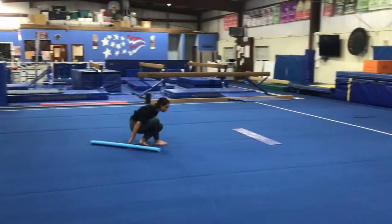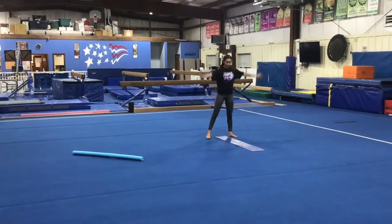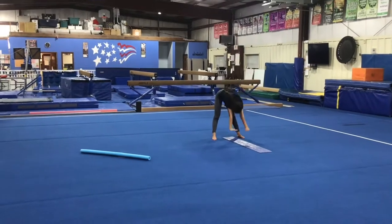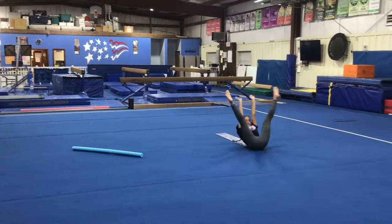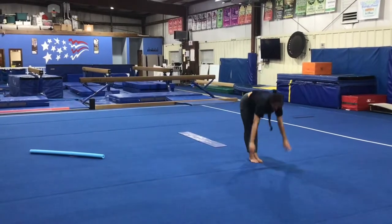Our last station will be doing our straight arm straddle roll. Students will start in a straddle with their arms up, place their hands on the ground, pressing against the floor without bending their arms, and then push in the middle to their feet, keeping their legs straight.